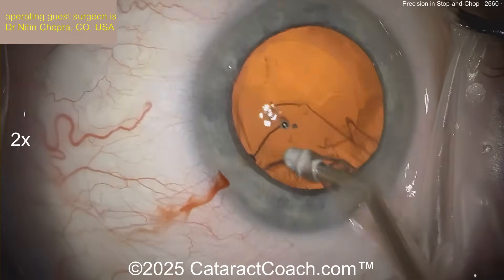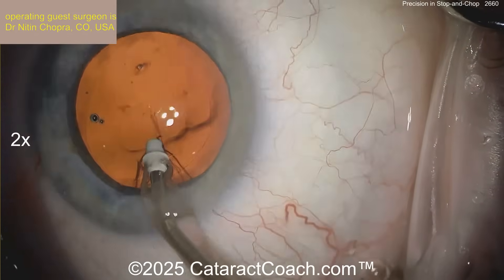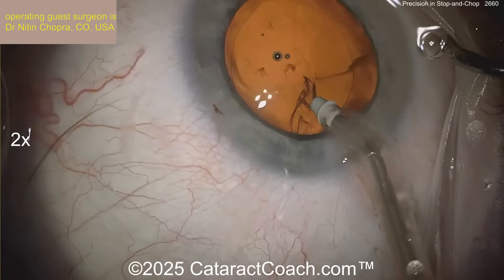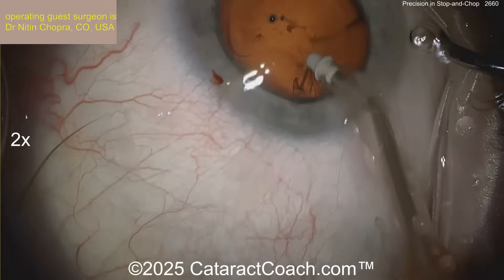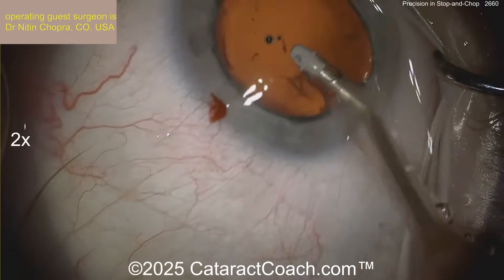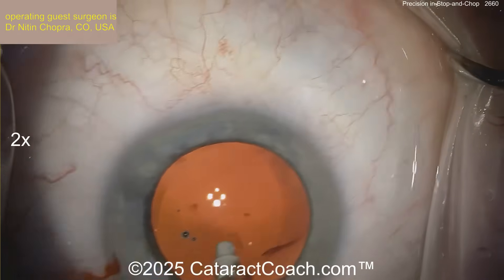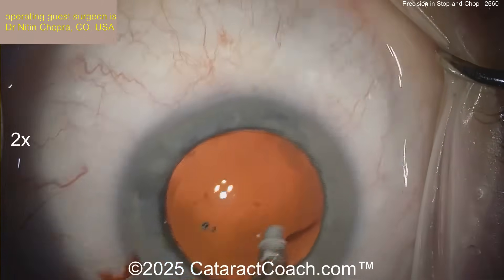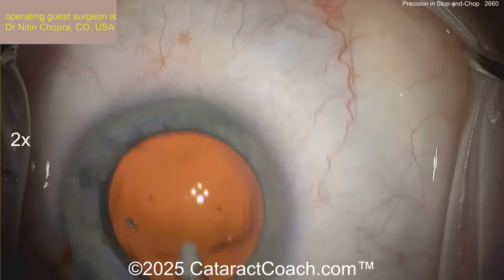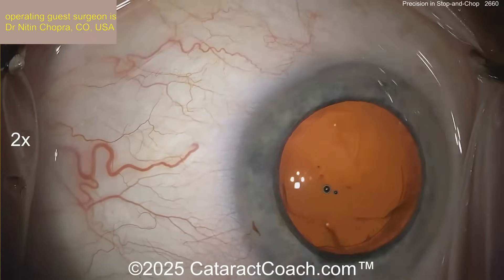Back to this case — cortex removal going very efficiently here, stripping centrally. The back looks really nice and clean. Beautifully done. There's the outline of that rhexis — rhexis looks good. This is the one time I tend to get the eye out of primary: when you access that sub-incisional cortex. Using coaxial instrumentation like this, you tend to have to move the eye a little bit. With a bimanual approach, you can keep the eye in primary the whole time and may find it even easier to access sub-incisional areas.